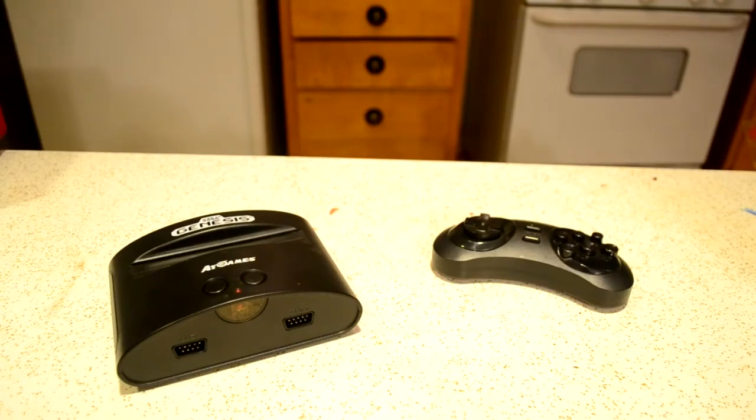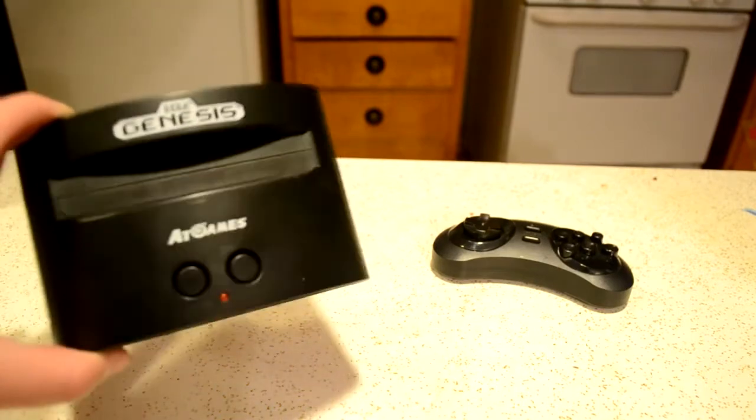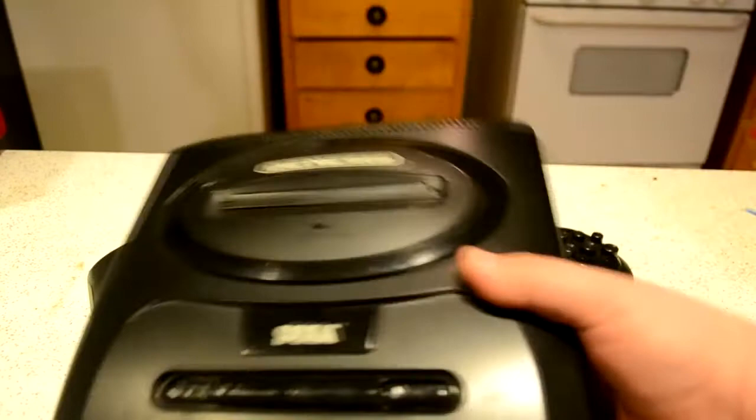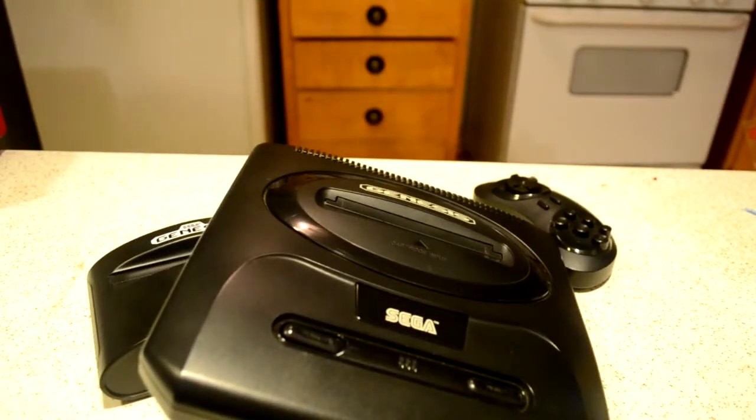Fast forward about 25 years later, and now we have this — the AT-Games Sega Genesis. But does it live up to its older brother? Let's find out.